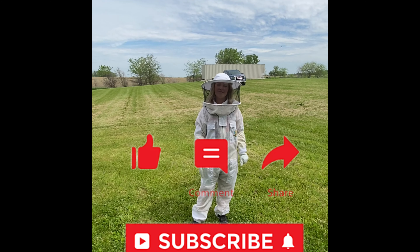All right. So that was the end of this video. Make sure to like, comment, and share this video, make sure to subscribe, and I will see you in my next video. Bye, guys!